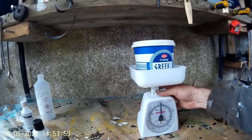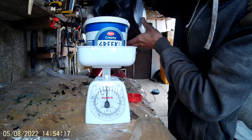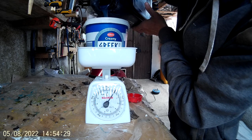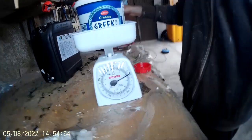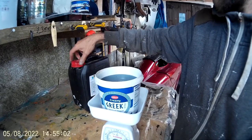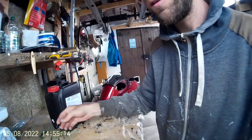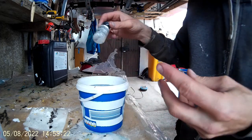I want to make one kilo to start. The next step is to add the catalyzer. I need to add only 1% — it's usually added from 1 to 2%.